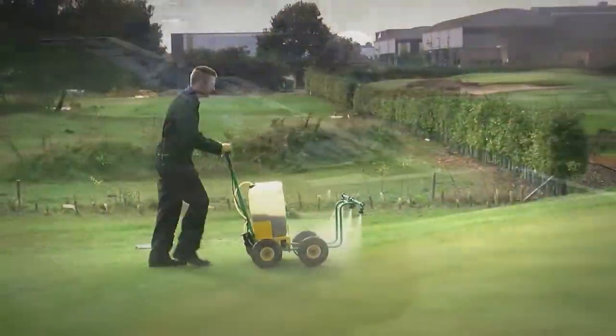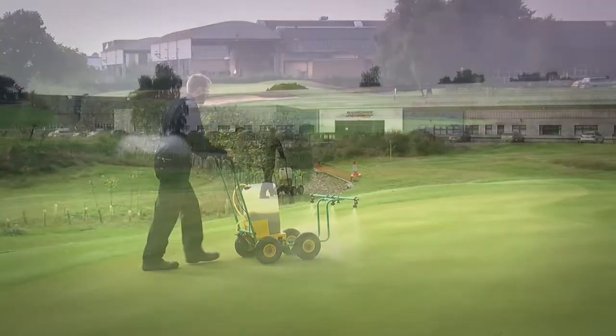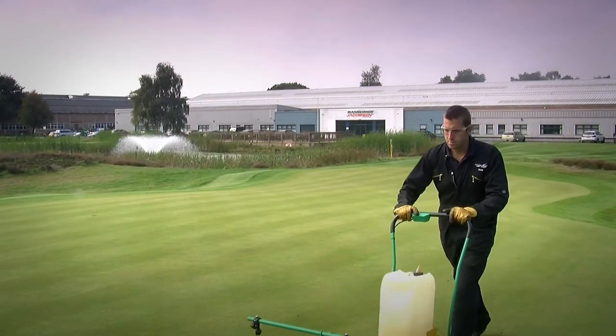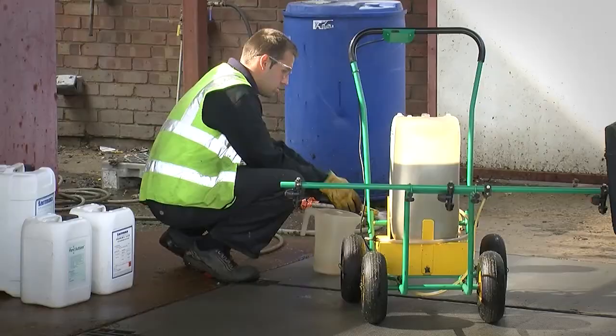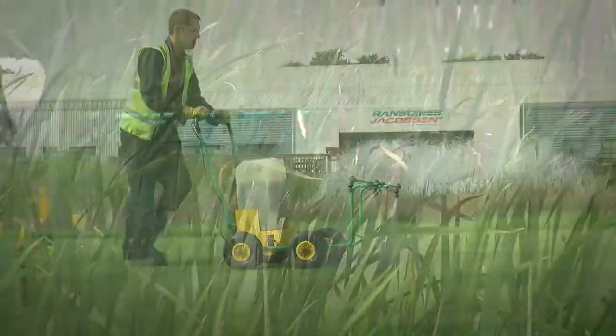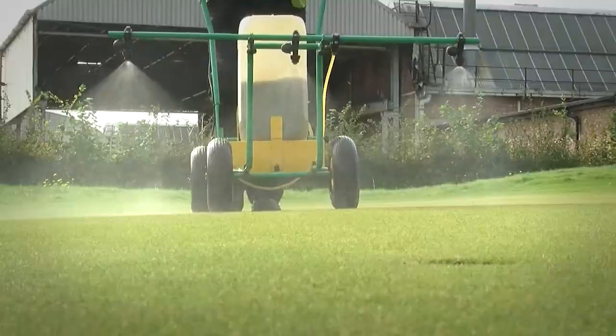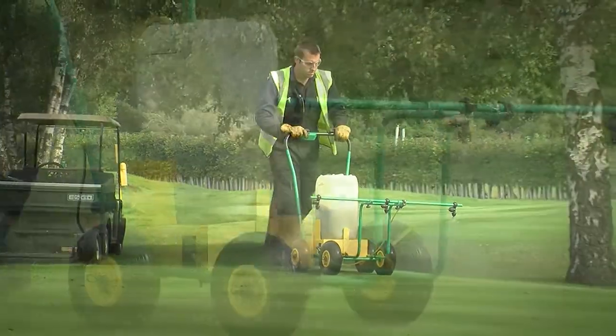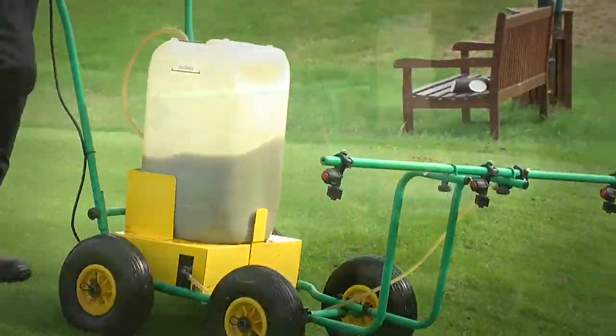As we approach the winter months we're now going to back off our fertiliser programme a little bit, maybe swap things out and accommodate something better suited to the colder temperatures. So what I'm now doing is starting to use a product called FerroSol. FerroSol is a liquid iron solution. We apply that to generally toughen up the turf a little bit, giving us a tougher sward to better cope with the colder temperatures.